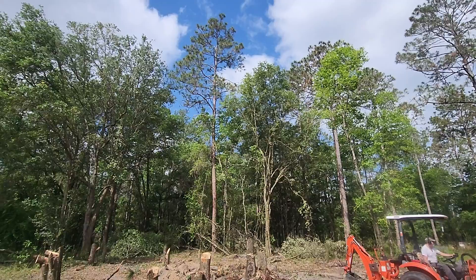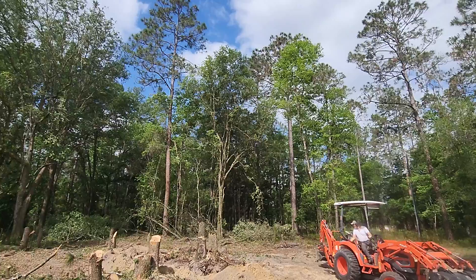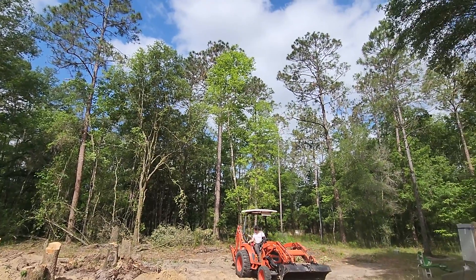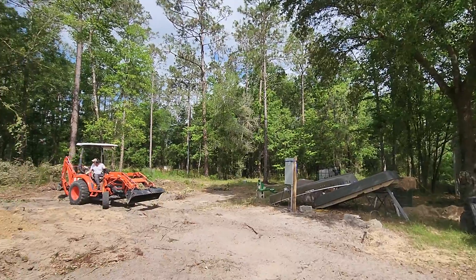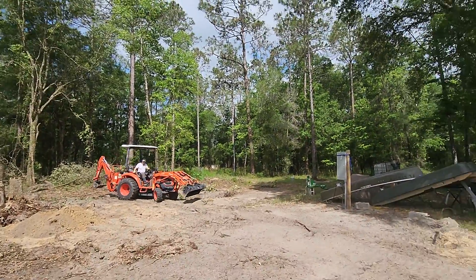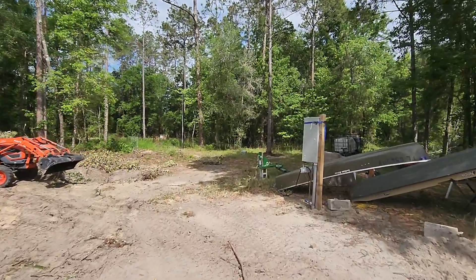Now that big pine's got to come down. We're going to be taking that down, then leave that other oak tree, and take that other pine — and that pine and that pine. I'm going to take the wood up to a sawmill and see if they'll cut me some 2x6's and other lumber out of it for when I build the house.